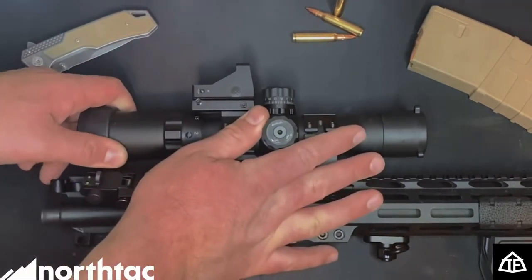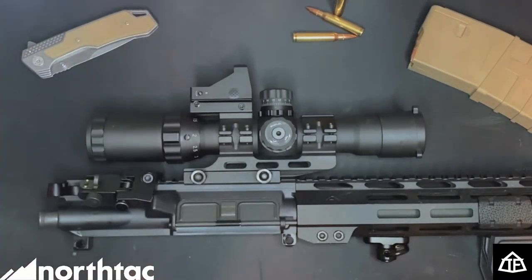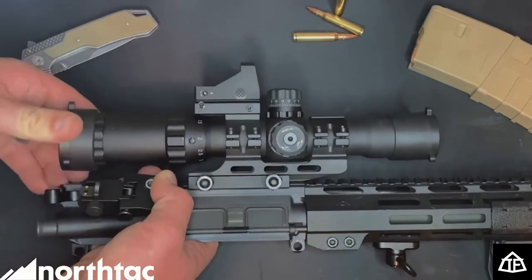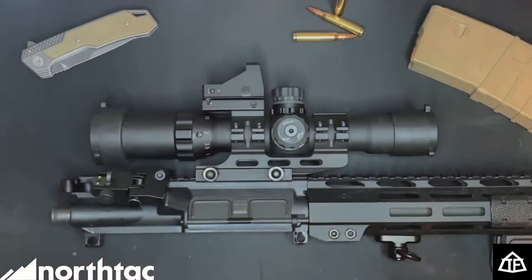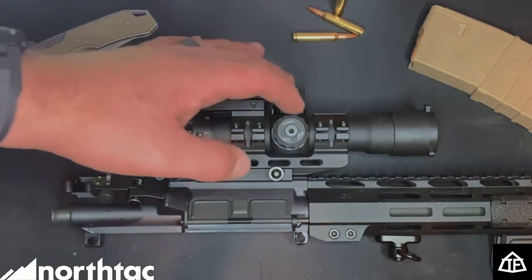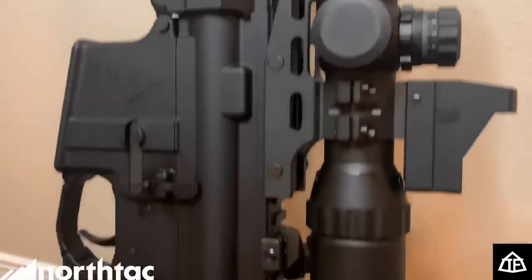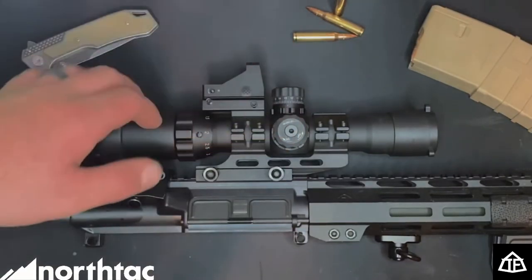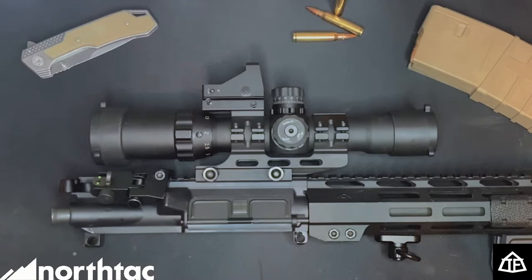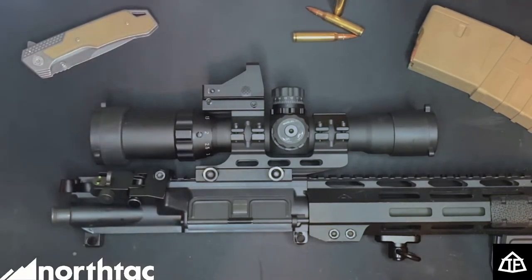The end caps are removable — this rear one has a section that adjusts for clarity depending on your focal length, so if it's a little blurry you can dial it in. They slide on and off super easy but are snug enough they won't fall off at the range. There's also a ton of adjustability — each turret for elevation and windage offers 35 MOA, which gives a lot of variability for sighting in. I sighted mine at 25 yards at an indoor range, and I've had no issues — I'm on target every single time.